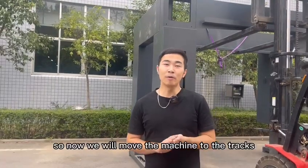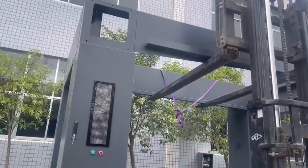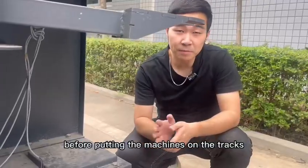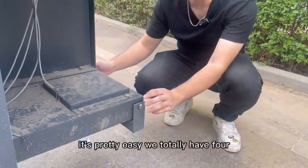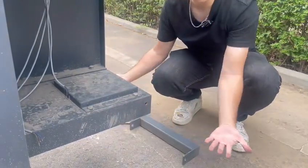Now we will move the machine to the tracks. Before putting the machine on the tracks, we need to remove this part. It's pretty easy. We totally have four. Just like this.